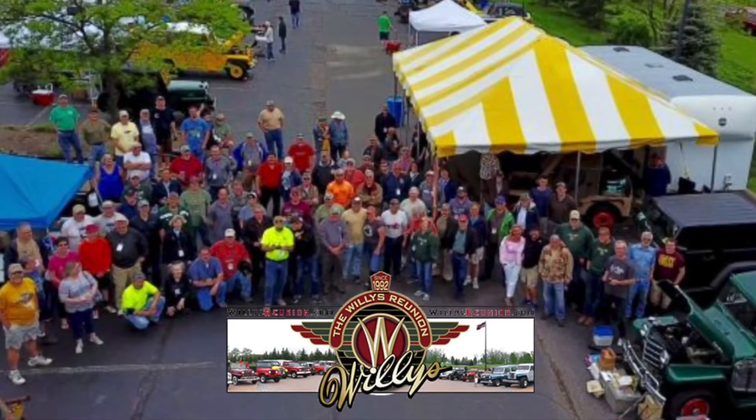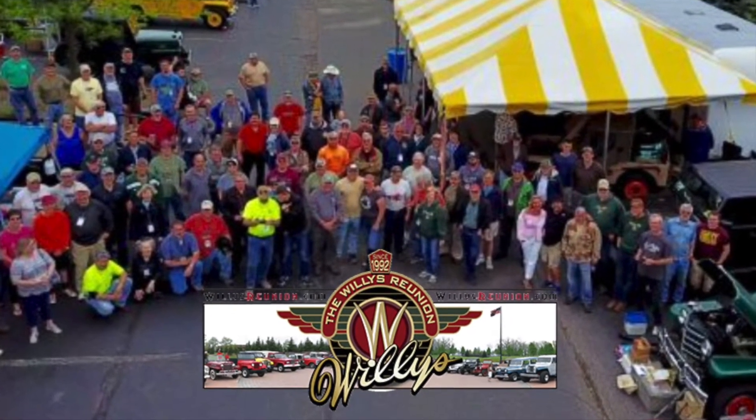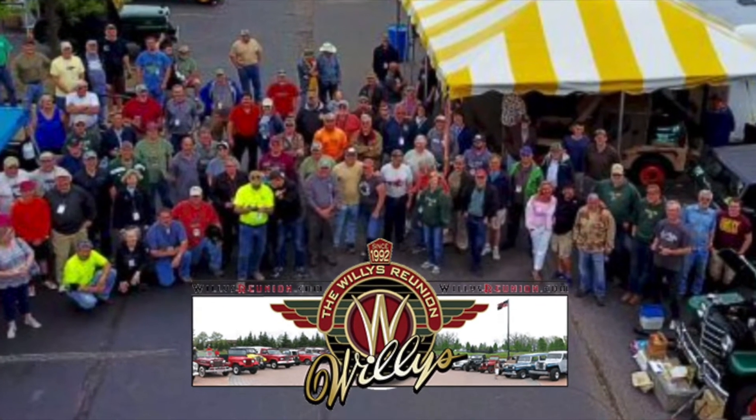On behalf of Kaiser Willys, I want to send a special shout out to all the great people at this year's Willys reunion that helped make this engine build possible. Thank you.